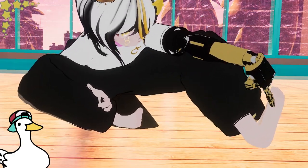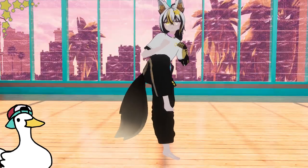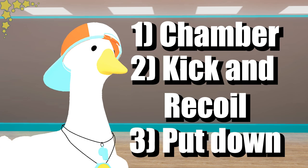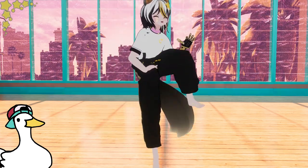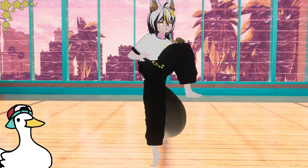When you kick, you are kicking with the sole of your foot with toes pointed up. For practice, do what's called the three-count front kick: one being the chamber, two the kick and recoil, and lastly three being the put down. For a basic but extremely useful exercise, walk around by pumping your knees up — this forces you to use muscles that you normally don't use.